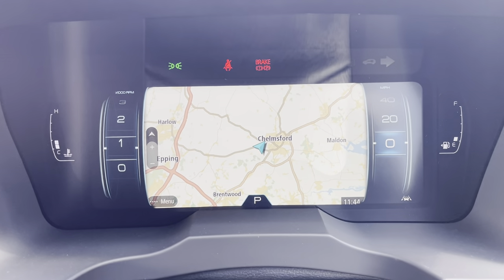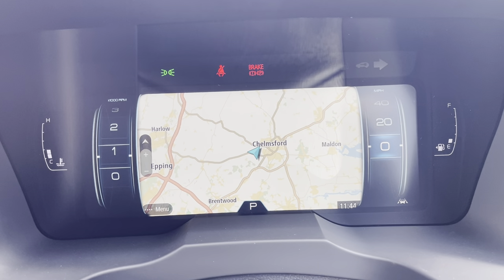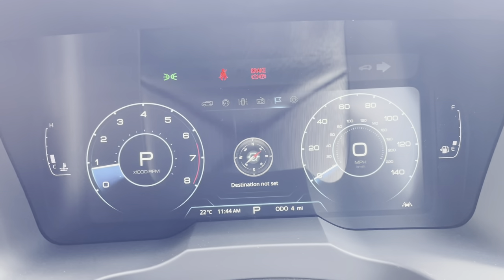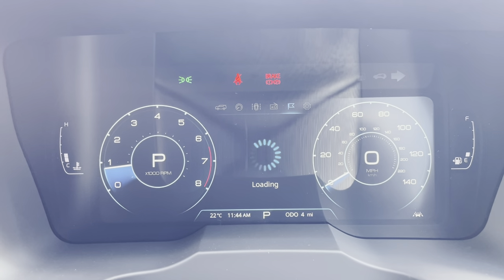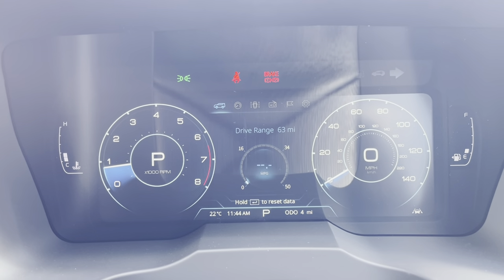The other good feature is this car's got Apple and Android CarPlay. So if you have it plugged in it will show up on this screen as well. I have done some videos on Apple and Android CarPlay which I'd suggest you have a look at when you get five minutes.